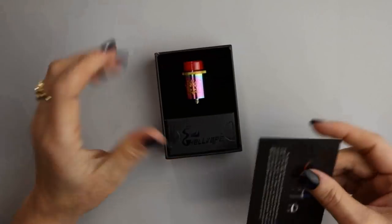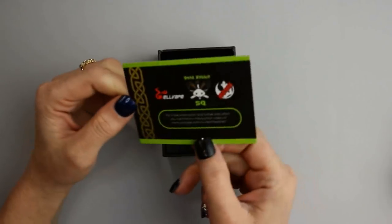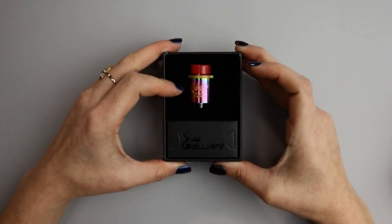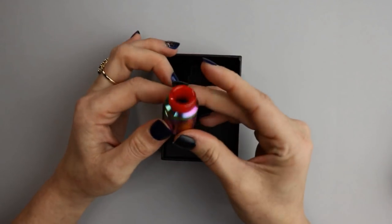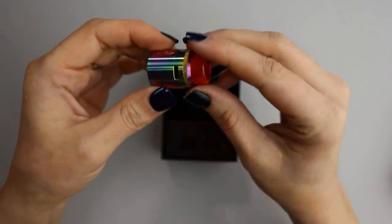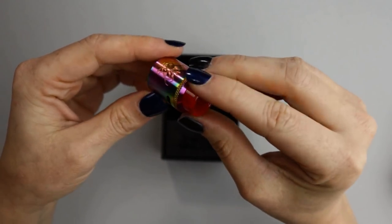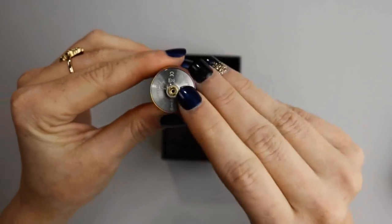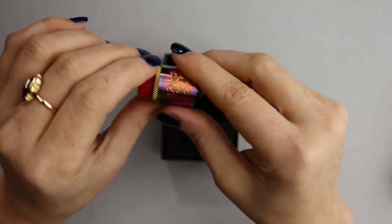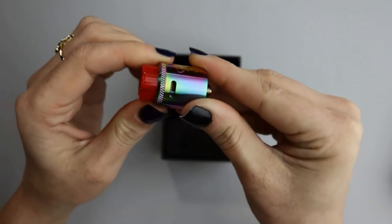Inside the box there's a card showing the two different airflow options on the Dead Rabbit SQ, and on the other side a link to Vaping Heathen's YouTube. I have the Dead Rabbit SQ in rainbow — it comes with a colored acrylic drip tip on top, the Dead Rabbit logo on one side. The airflow is the same as the original Dead Rabbit just shrunk down a little bit. The RDA is 22 millimeters and it comes with a squonk pin pre-loaded, so it's ready for squonking straight out of the box.